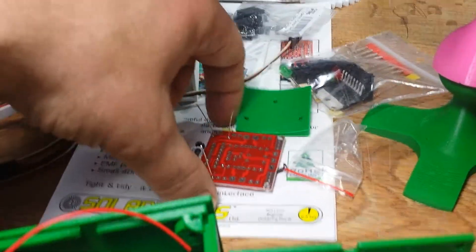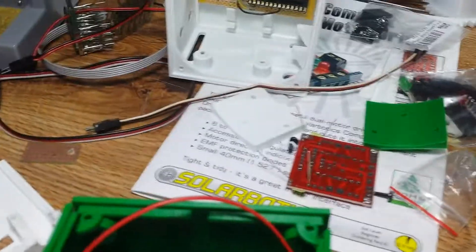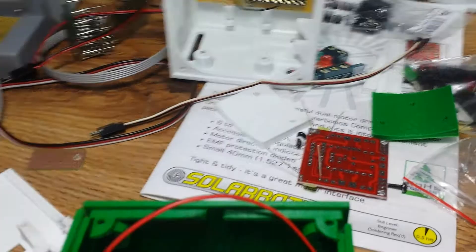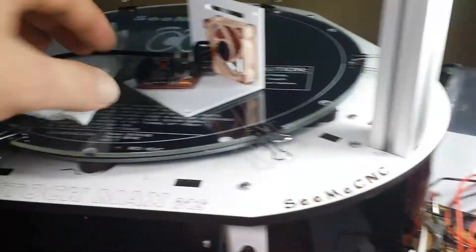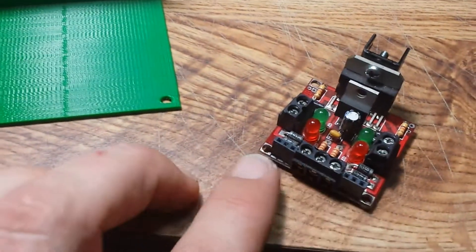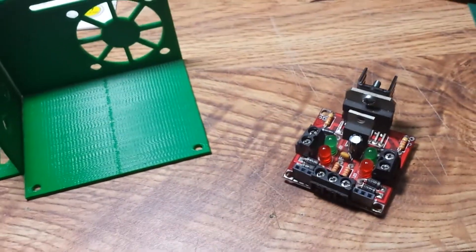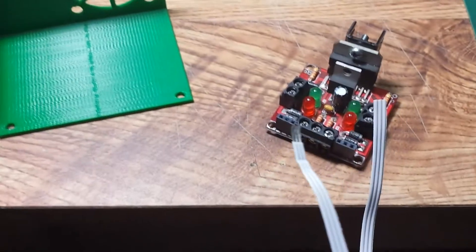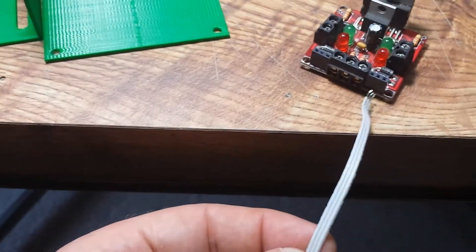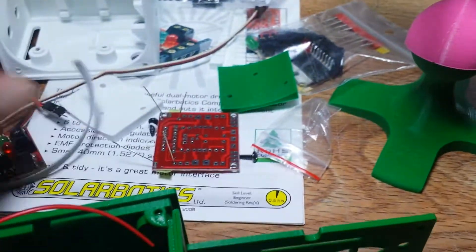I have another motor controller kit here that I'm going to assemble. I'm going to use that one instead of the one I've been using — this is the one I've been using, and it has two headers on here for connecting, as you'll see in the previous videos. But when I build the new one, I'm not going to use these headers. I'm actually going to solder the wires directly to the board, that way I don't have to worry about these headers and plugs which take up a lot of space and height.